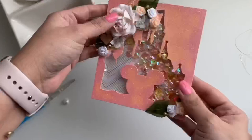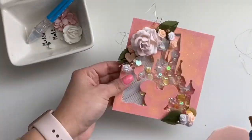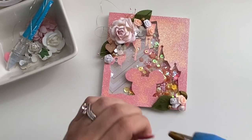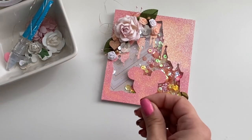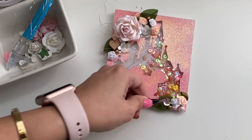I found some flowers that kind of matched that discoloration, and I used oranges and yellow sequins for the shaker, plus glitter and gold. I added these flowers and gold trim and everything. I thought it ended up looking really cute afterwards, and I'm kind of glad I kept it.